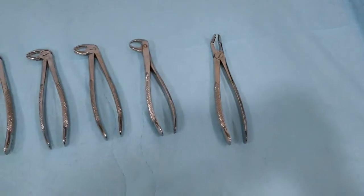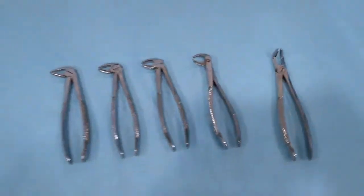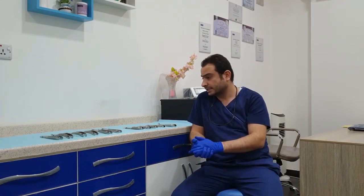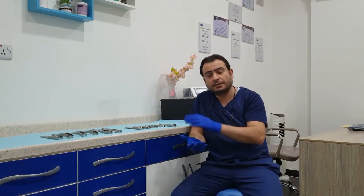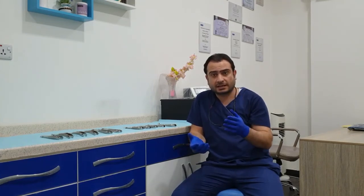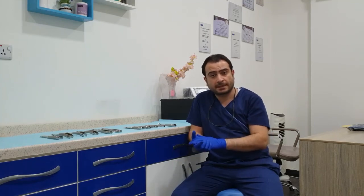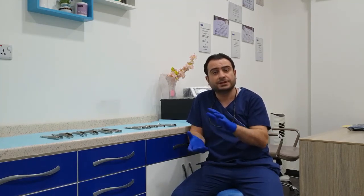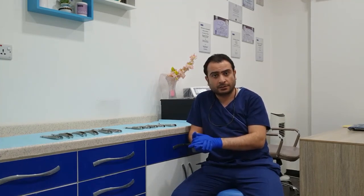This is all we have for the mandibular set. We have now looked through the complete set for the maxillary and the mandibular teeth. We have learned the exact shape for each beak and how it can accept the different anatomical variation from each set of teeth. Thank you.